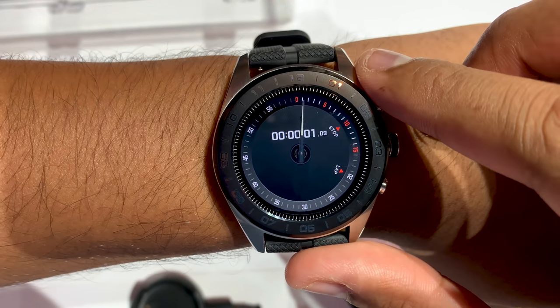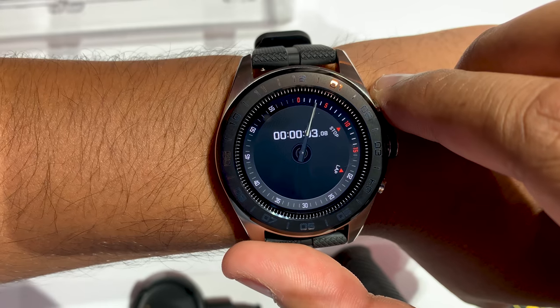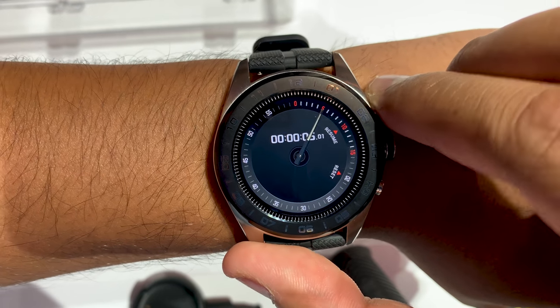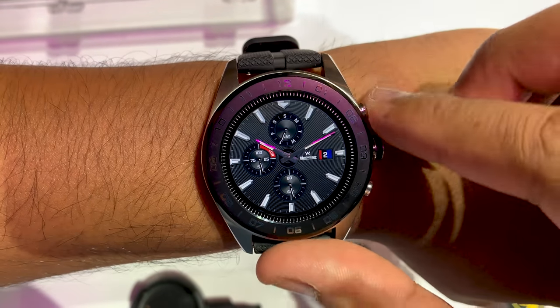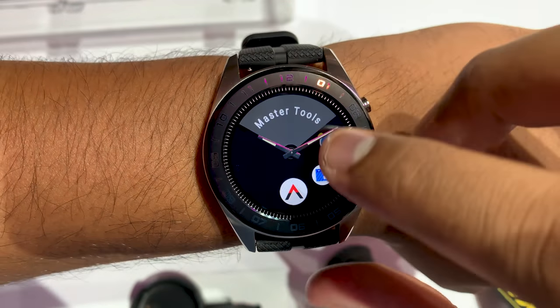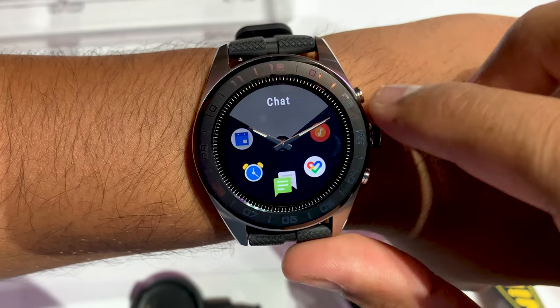So if you run a stopwatch, for example, when you press the start button, it's the mechanical hands that suddenly move and switch over and start that timer, and you can resume it, and as soon as you sort of go back to that default watch screen, you go back to the actual time.